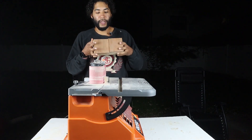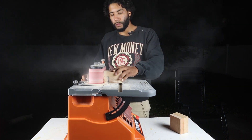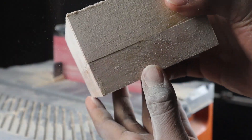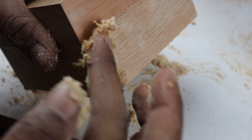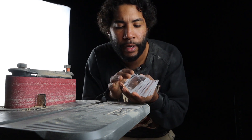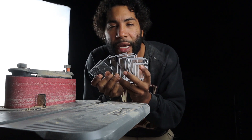Now that Tyler's glued these bad boys up, I'm going to sand them down a little bit to smooth them out. I'm filling these gaps here. These glass pieces are going to be around the LED that's in the lamp, so just to reflect a little bit more of that light, we're going to sand these down and make them a little foggy.